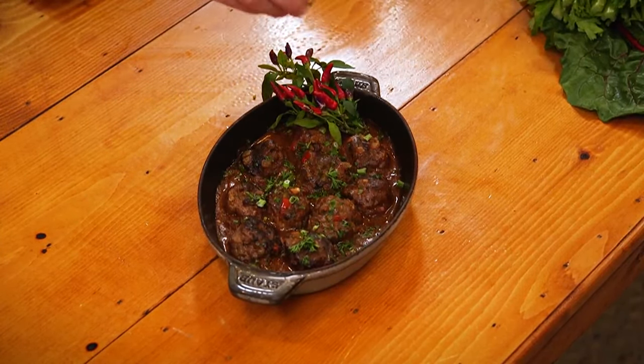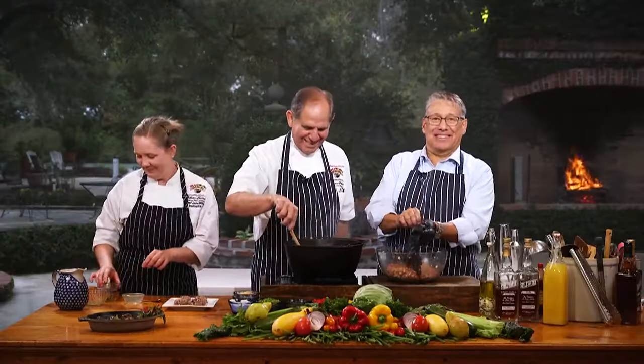You know where to find the recipe. We'll see it Thursday.